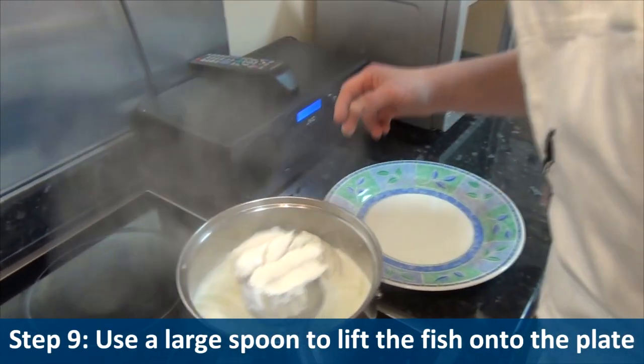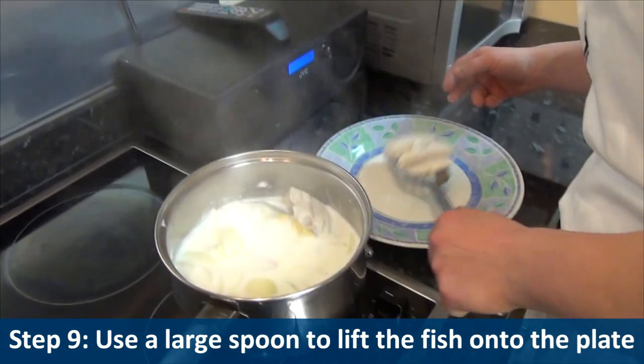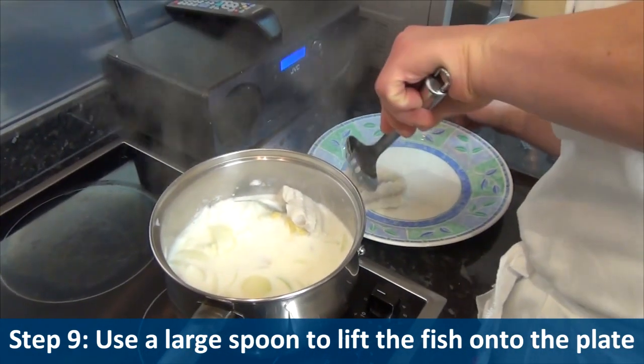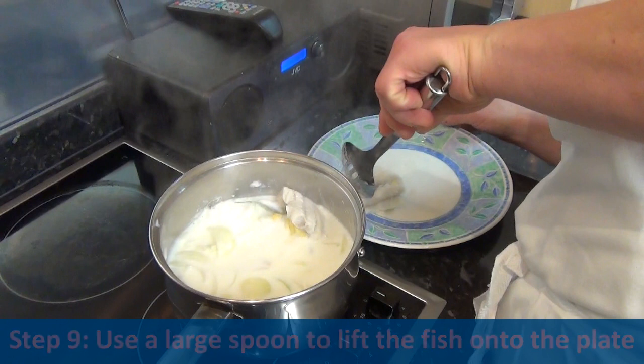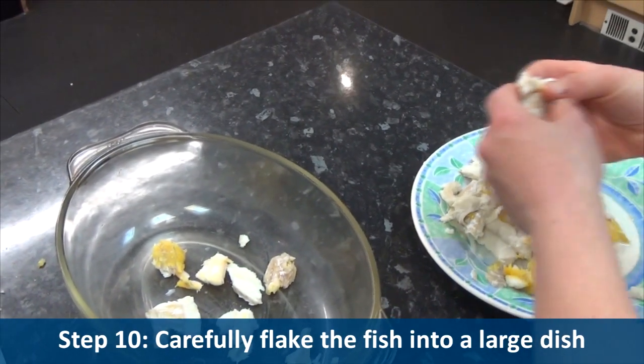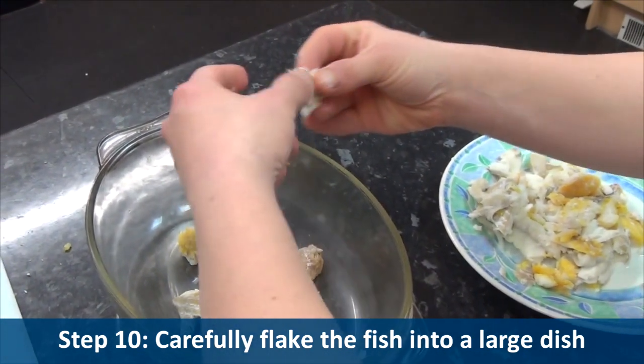Step nine, use a large spoon to lift the fish onto a plate. Step ten, carefully flake the fish into a large dish.